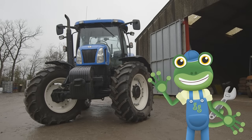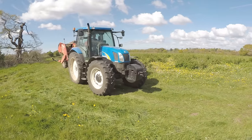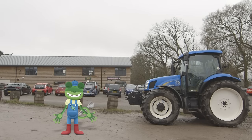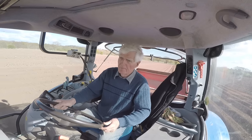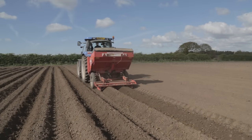Hello everyone! I'm here at Claremont Farm today to learn all about tractors! Tractors are the most important vehicle on the farm. They help farmers like Andy and his family do really big jobs, like planting a whole field of potatoes. Let's get out on the road!